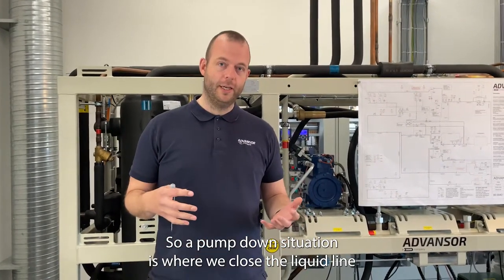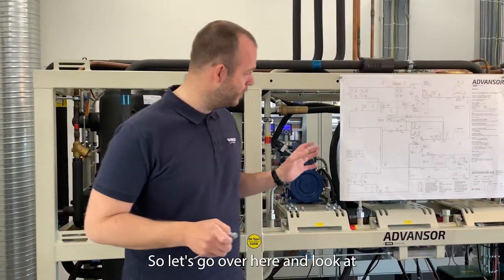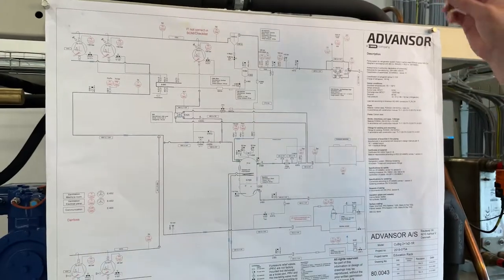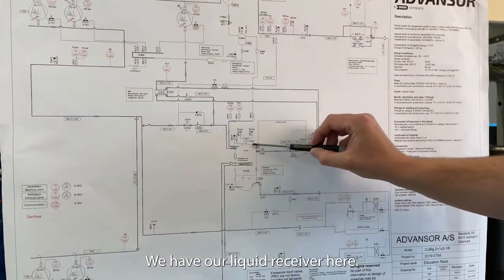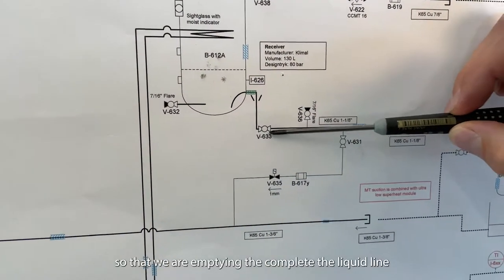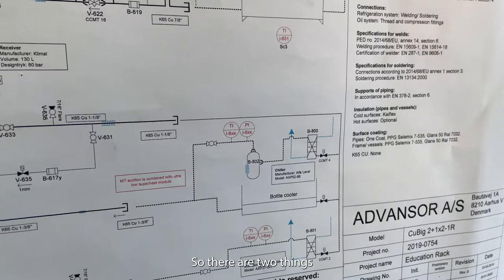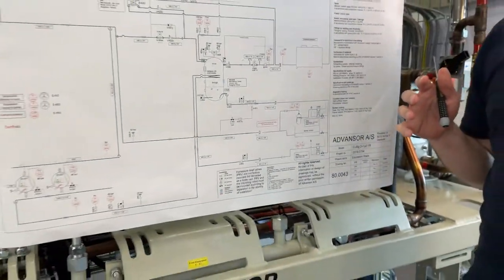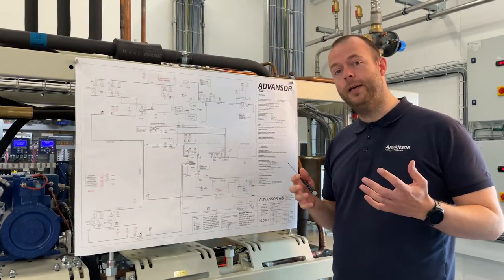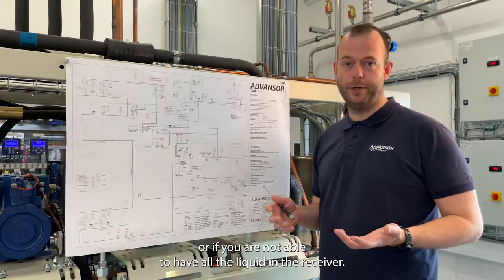A pump down situation is where we close the liquid line and get all the liquid back to the receiver. Let's go over here and look at the PID diagram. What we want to do here — we have our liquid receiver here — we want to close down the liquid line so that we are emptying the complete liquid line from liquid. There are two things you need to take into consideration: you need to make an estimate of whether you are able to have all the liquid in the receiver or not.